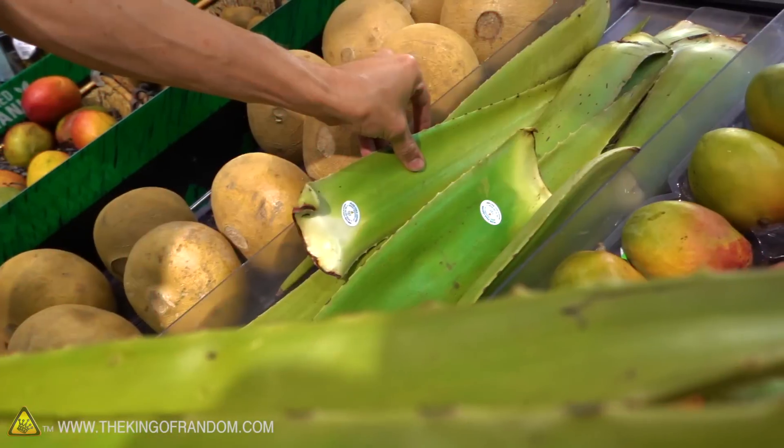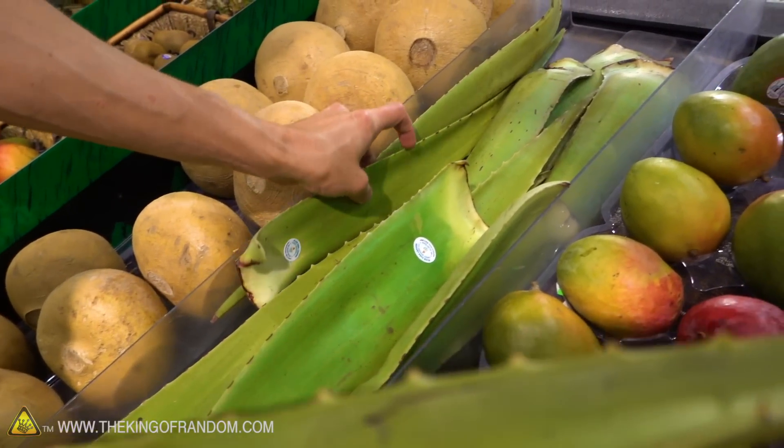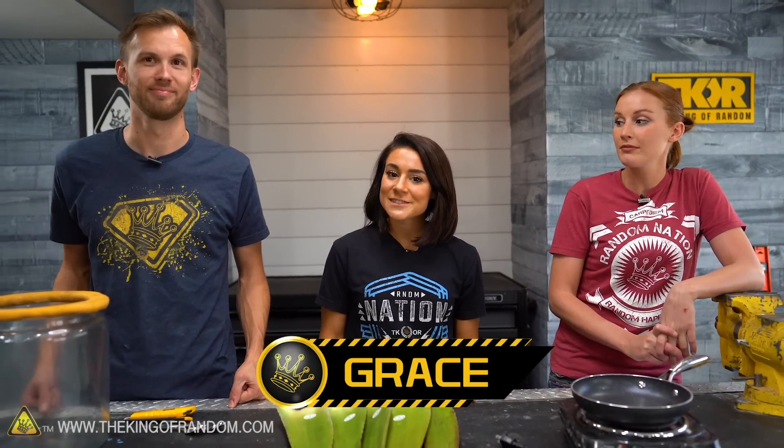We are here with our friend Grace. She's going to be helping us out with today's video. Do you want to tell us a little bit about yourself? So I'm from North Carolina. I'm currently in school studying meteorology, which is pretty rad, considering I'm out here checking out the new thunderstorms in the area. I'm excited to be here with you guys.